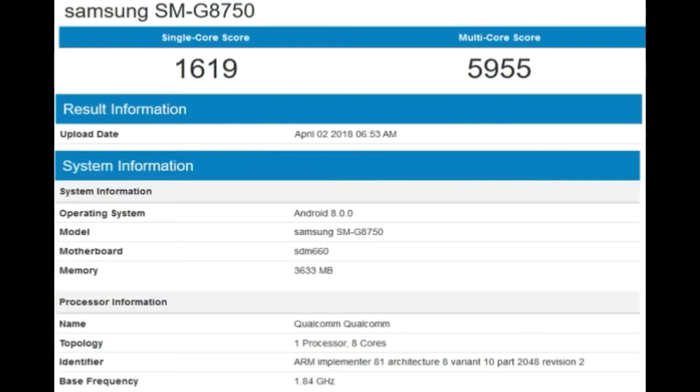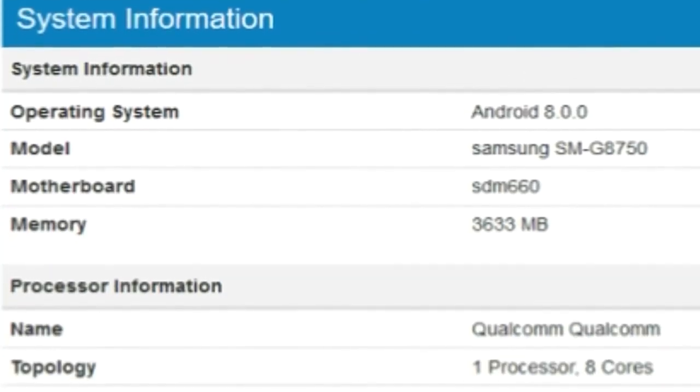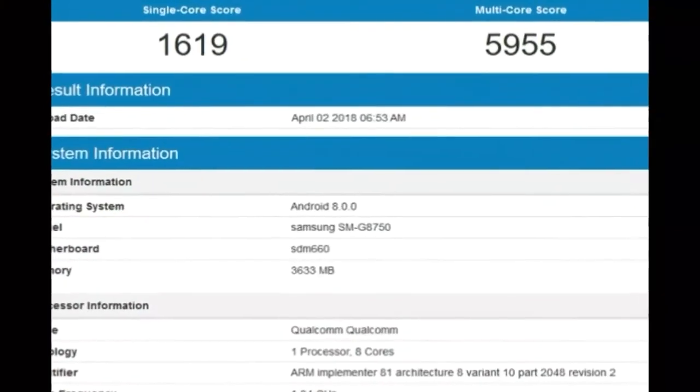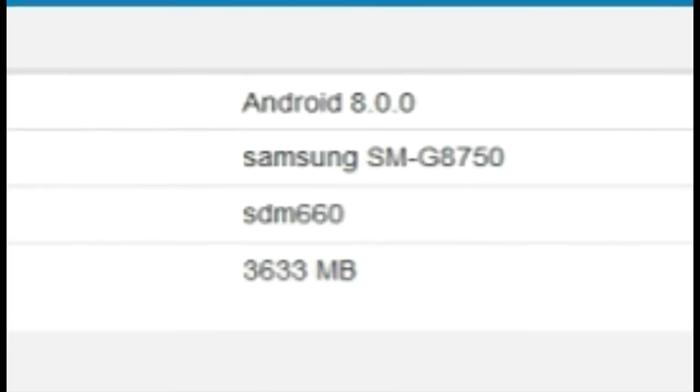The Geekbench listing has revealed some of the key specs of the phone. The Geekbench listing of SM-G8750 shows it is pre-installed with Android 8.0 Oreo. The Galaxy S9 mini could be the first smartphone from the South Korean company to feature the Snapdragon 660 mobile platform, coupled with 4GB of RAM.